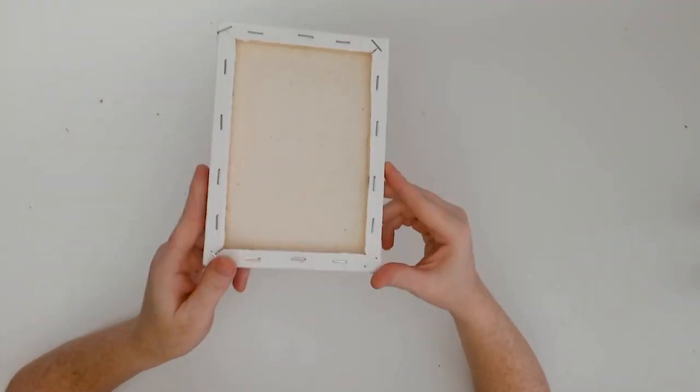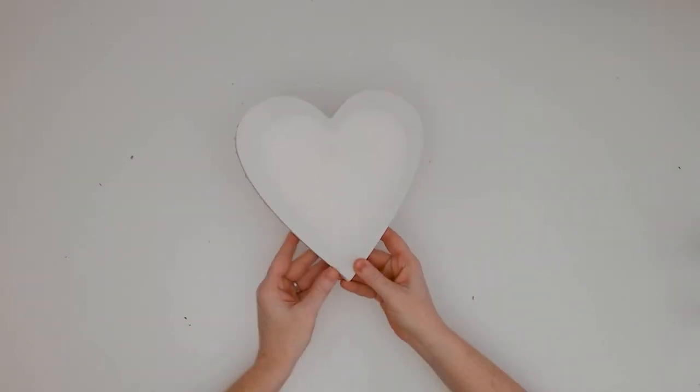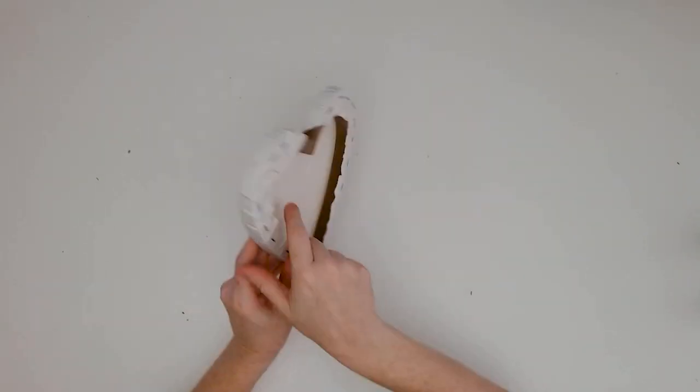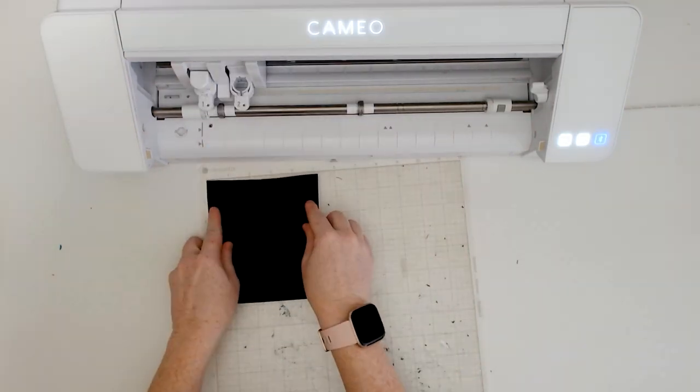There are just a few basic supplies that you'll need for today's project. A canvas, of course, and I'm actually doing two canvases — the first is a 5x7 inch canvas and the other is a heart-shaped canvas. Canvases come in all different shapes and sizes. You're also going to need some permanent adhesive vinyl; Oracal 651 is what I'm using in today's project.